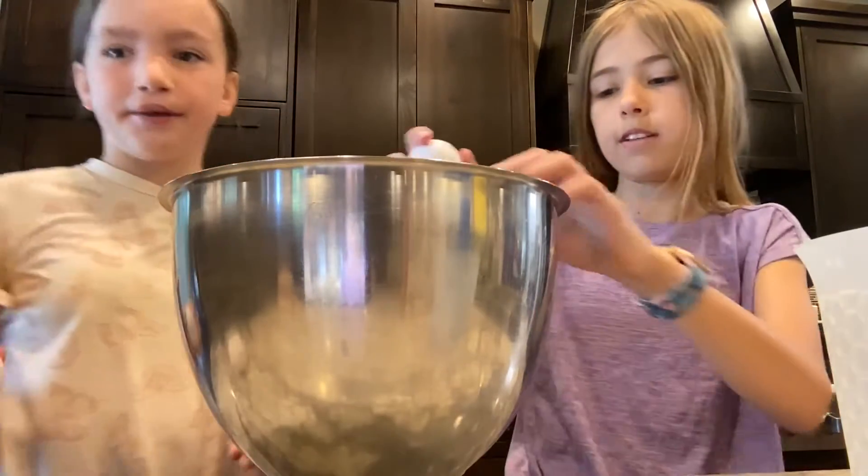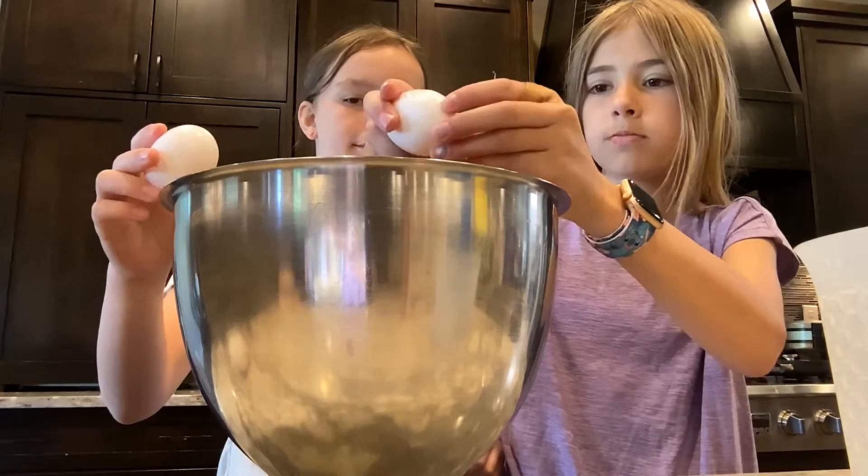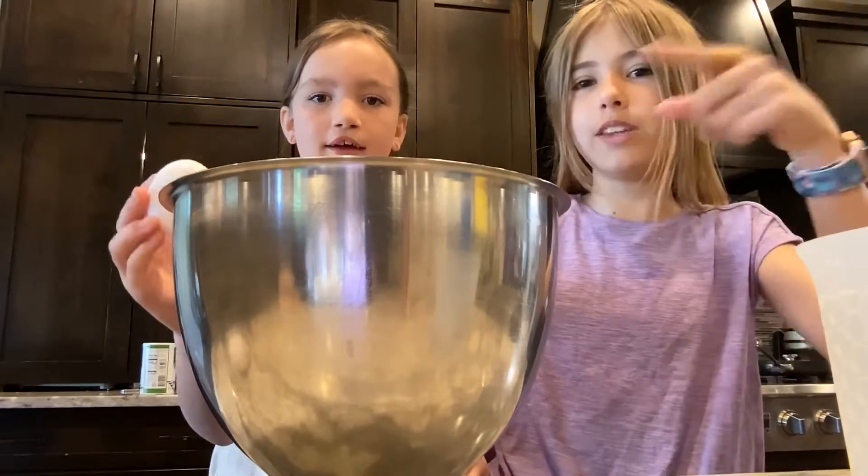Now you put in two eggs — I'll put in one egg. I want to scoot back so they can see your face, and crack it on the bowl so we don't have to clean up the counter. I learned that from — I always play the clip.